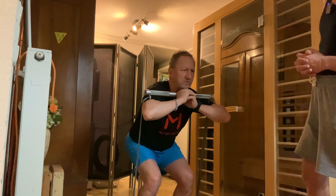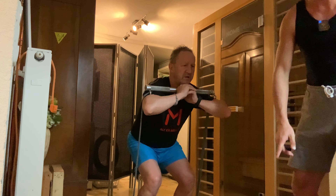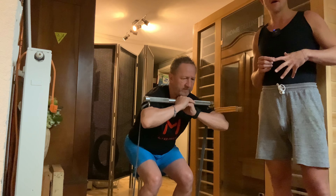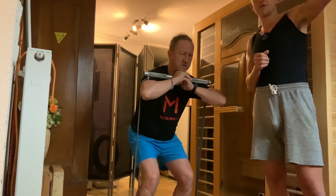Konzentriere dich mal auf einen Punkt hier unten auf irgendein festen — fix your gaze on a point down there. The closer we look during an exercise, and the more fixed the point, the more the muscles start to contract well. The contraction of the eyes to sharpen a closer picture is directly related through the nervous system to the contraction of the muscles. We would never fixate a point that is too far away, as that would actually relax our muscle tissue.